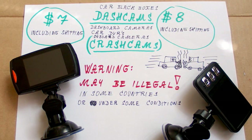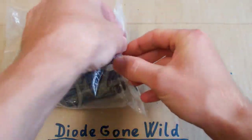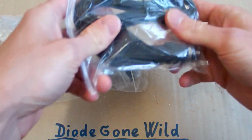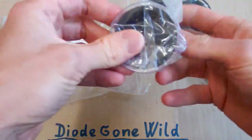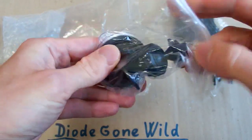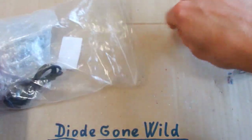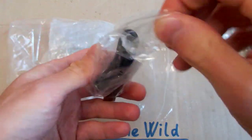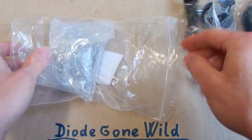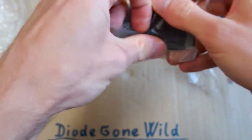Now let's take a closer look at them. So this is camera number 1 — it comes in a plastic bag. It contains a car charger, a suction cup to mount it on a windscreen or windshield, a USB cable to transfer data to your computer, and the camera itself in a protective bag.